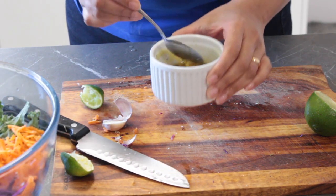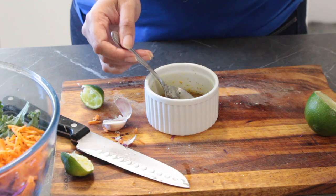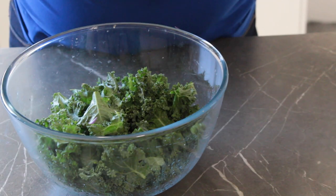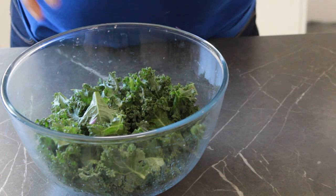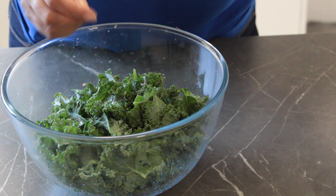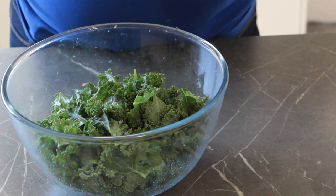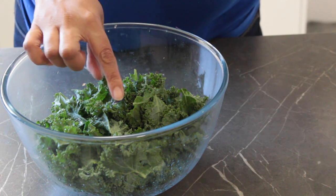And that is your dressing! At this point it's a good idea to taste your dressing and see if you need to make any adjustments — I might add a touch more salt here. Now don't be too eager to pop all those ingredients into the bowl just yet; there's one little step left to make sure these tough, sturdy kale leaves are actually nice and tender and tasty to eat.